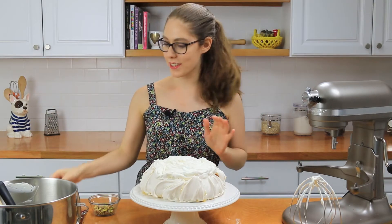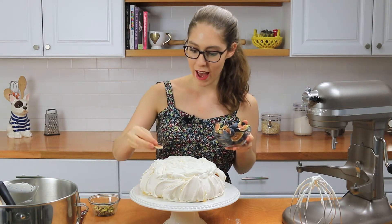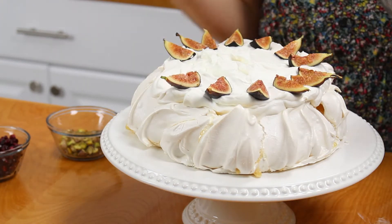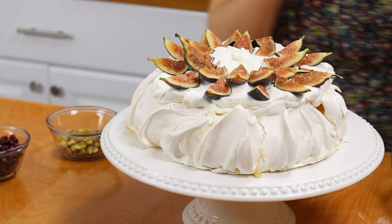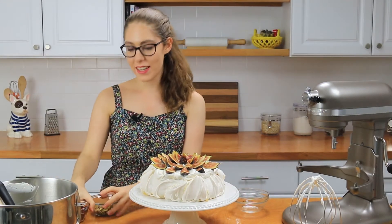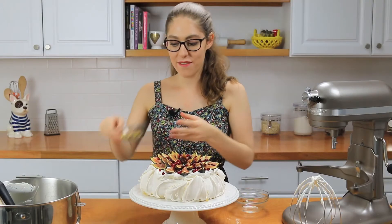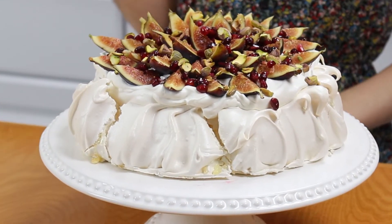Now we can start topping the pavlova. I'm going to start with the figs — they're already quartered — and place them all around in circles. Wow, this is coming out gorgeous! Now it's time for the pomegranate seeds and the chopped pistachios. First I'll sprinkle the pomegranate seeds all over, and then add the pistachios.